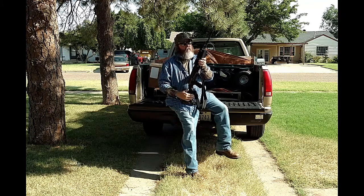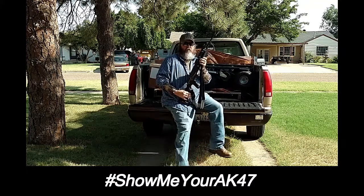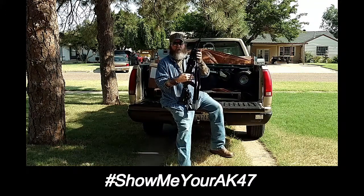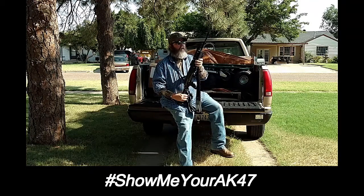I thought I'd break mine out and do this specific for Ed. Ed's a great guy and he always stops by my channel and checks stuff out. Right now we're loaded up to go do a gun show up in the Lubbock area — that's kind of how we do our living most of the time.